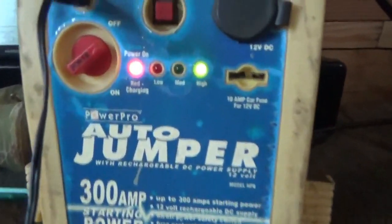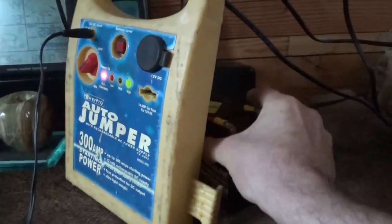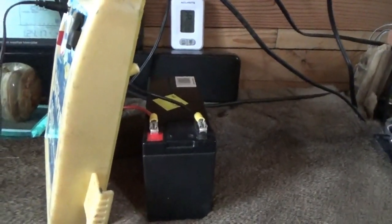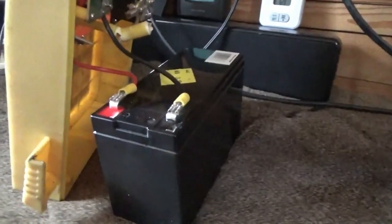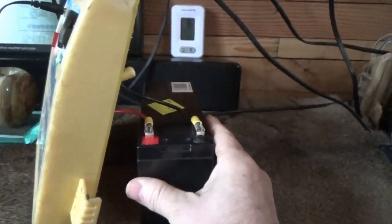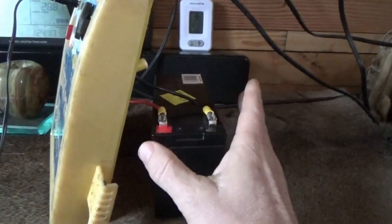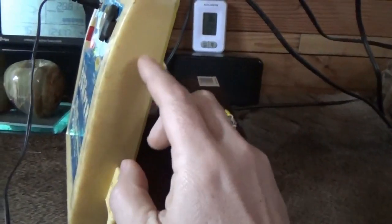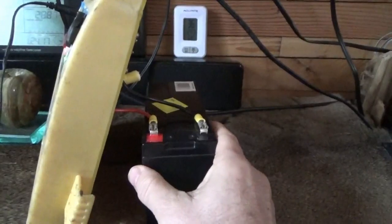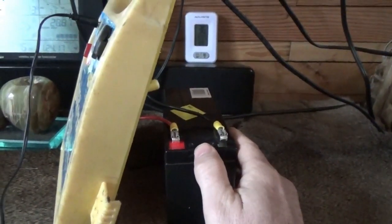I have recycled this jump starter — you can see the LEDs are on and it's charging. I've recycled it to make it a battery charging system for small lead-acid batteries. If you have small lead-acid batteries for experimentation, alarms, cameras, or security systems, this little device makes a perfect battery charger for 12-volt batteries.